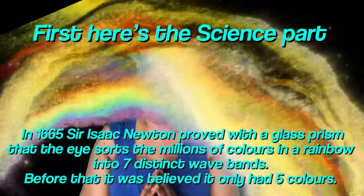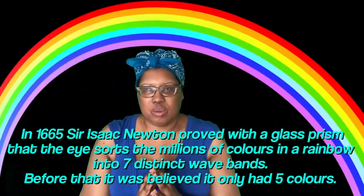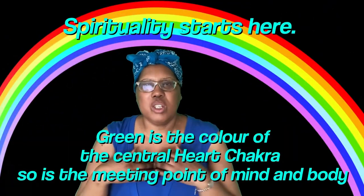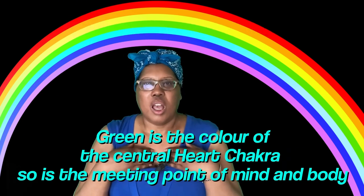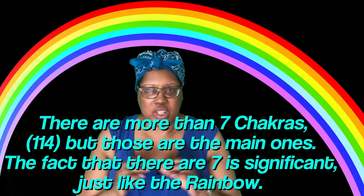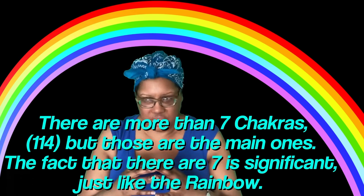Quick color theory: I love green because green is important. It is the middle color, it is the bridging color — it is the bridge. This is the center of the rainbow. The center of the rainbow is not